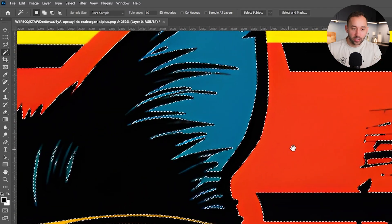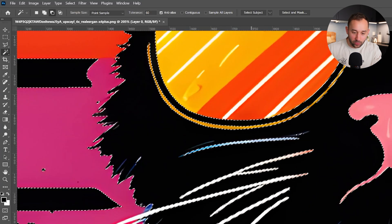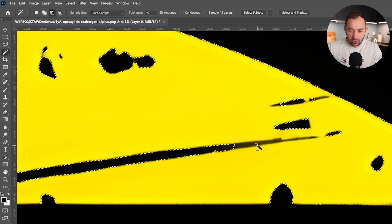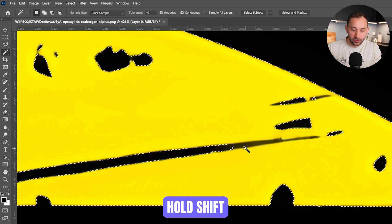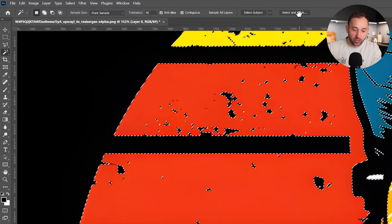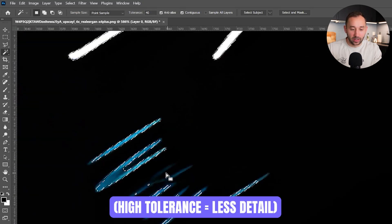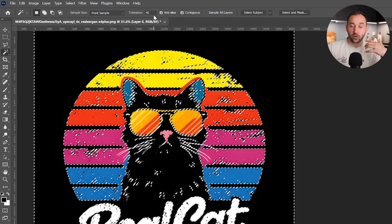You have to find a good balance — check whether it's selected the whiskers too, and if so lower the tolerance, maybe to about 40. Turn Contiguous back on, then hold Shift (you'll see a plus symbol) to add to the selection with the Magic Wand to refine it. Don't worry too much about having every little piece of texture selected — the main thing is that most of the background is selected while you still retain detail. The higher the tolerance, the less detail it's going to retain in your graphic, so find a good balance between selecting all the background color without losing all the detail.